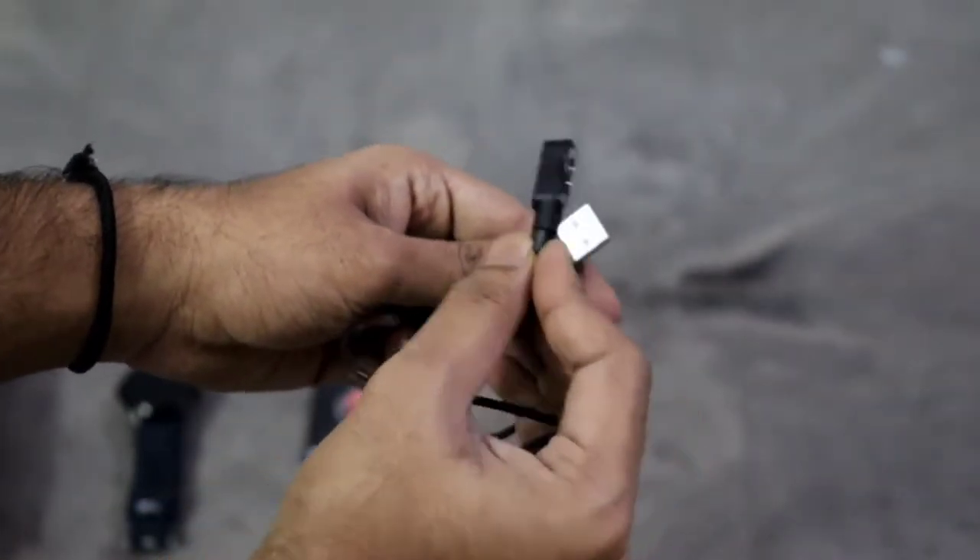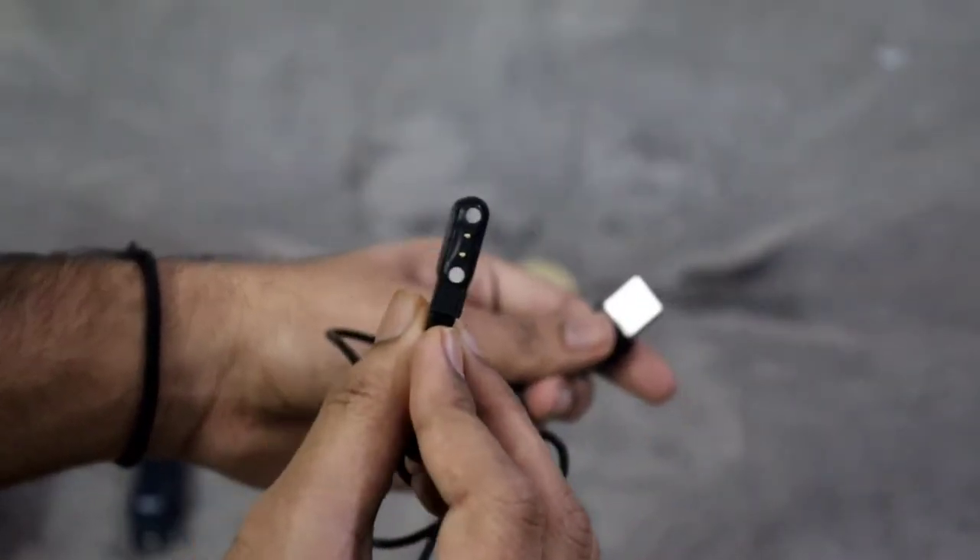The next thing we get is the charging adapter, which is a magnetic charging cable.